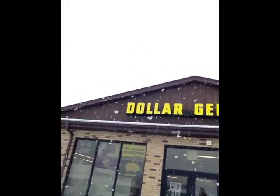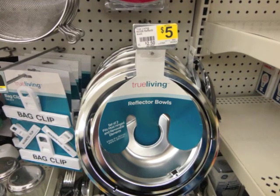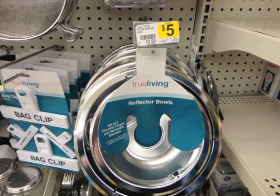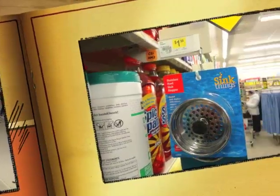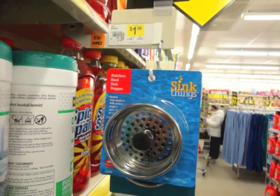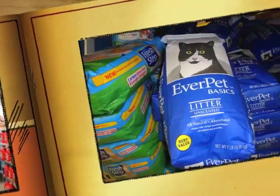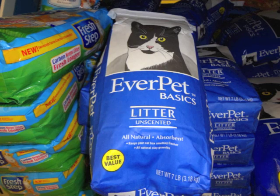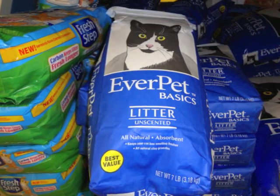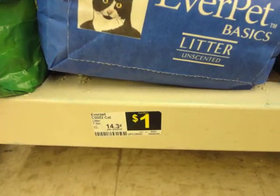Here I am at the Sugar Creek Dollar General, and this is kind of a knife making headquarters, believe it or not. The first time I saw these reflector bowls, they just screamed at me that they wanted to be a forge. You get two of these bowls nested together — they're made out of stainless steel and they only cost $5. Here's a screen for the bottom of our forge, made out of stainless steel, only $1.50. We're also picking up Ever Pet Basics unscented cat litter — the only ingredient is bentonite clay, which is perfect for making mortar for our forge, and it's only a dollar for seven pounds.